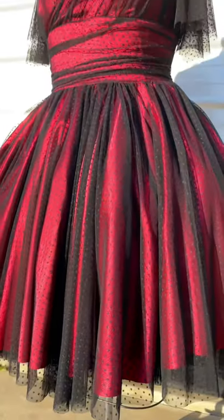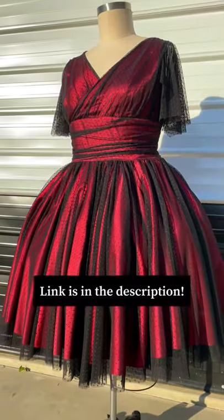I just released this sewing pattern on my Patreon. It comes in sizes 00 to 32. It also has a full tutorial and the link is in my bio.